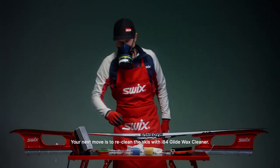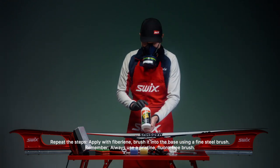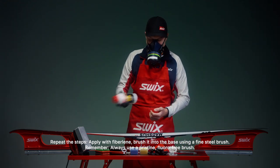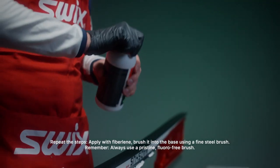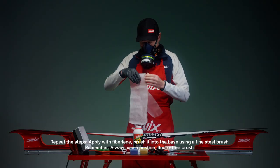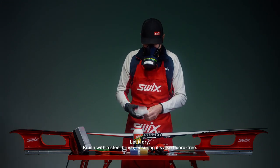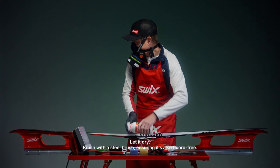Your next move is to re-clean the skis with I-84 Glide Wax Cleaner. Repeat the steps: apply with fibrilene, brush it into the base using a fine steel brush. Remember, always use pristine, fluoro-free brushes. Let it dry. Brush with a steel brush, ensuring it's also fluoro-free.